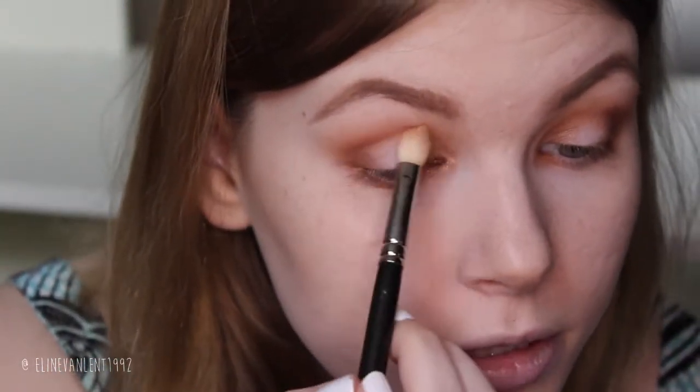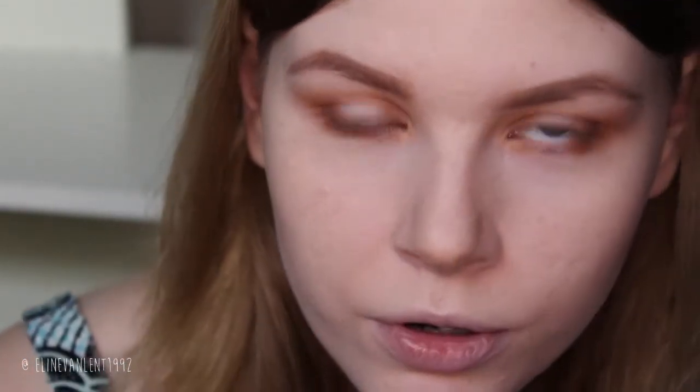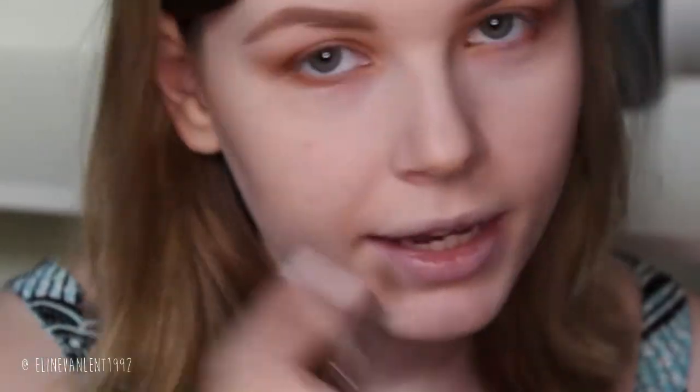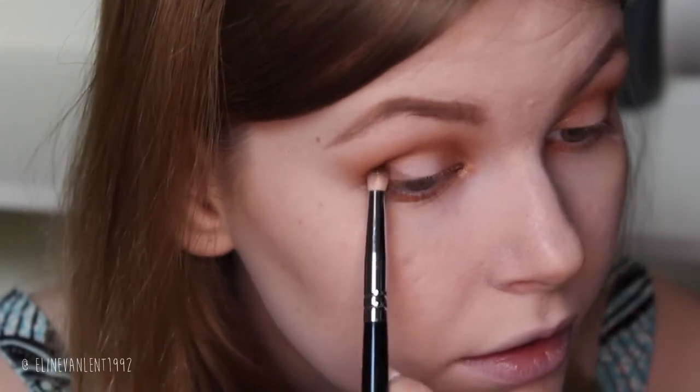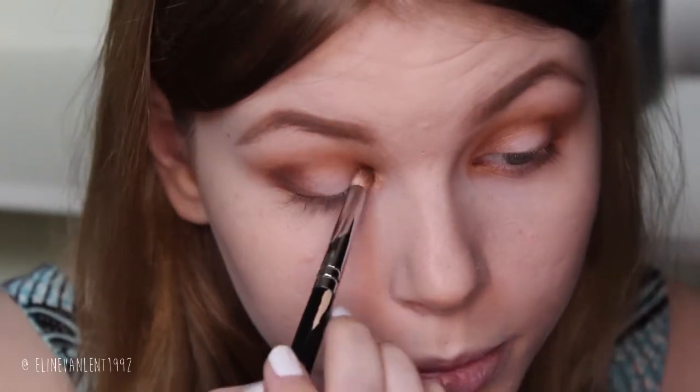Then we take our 217 again and just blend out those darker colors a bit. You could leave it like this for a very light spotlight eye, but in my previous video I had it very dark so we are going to layer up one more color — Chocolate. We pick it up again with the pencil brush and layer it on the outer V area, a bit in the crease, and in the middle part as well.